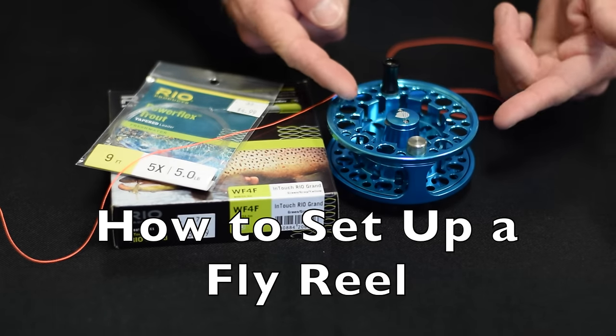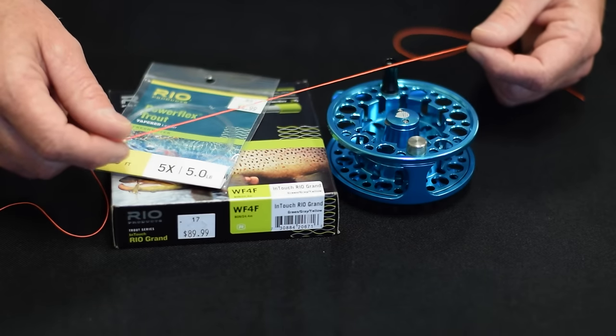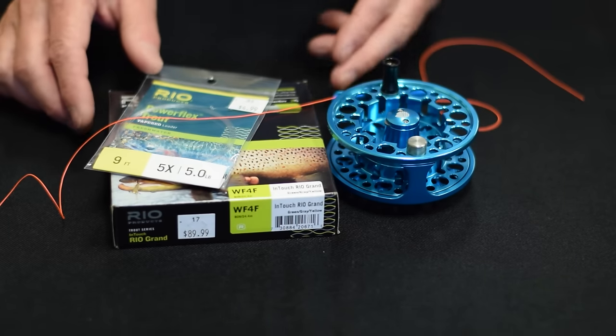So now I have my brand new reel, my fly line, my leader, and some backing. We're going to spool all these up. It's super easy.